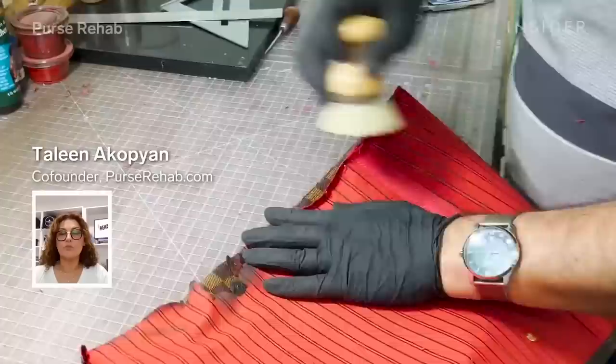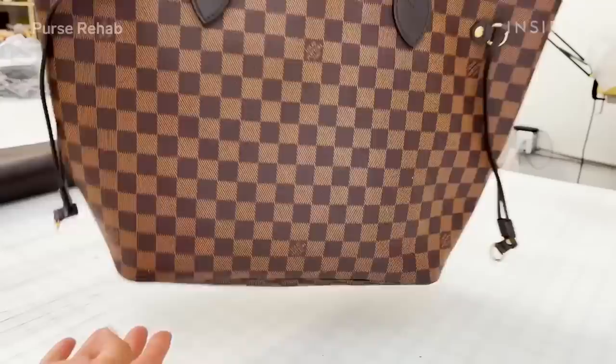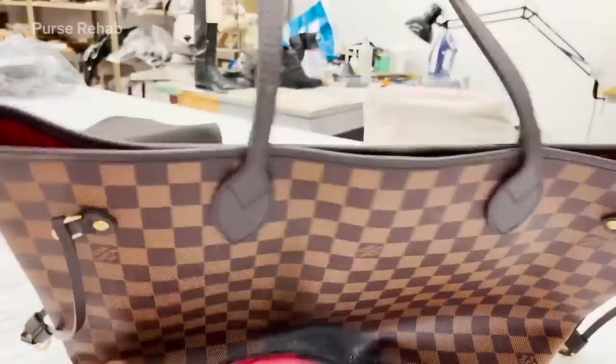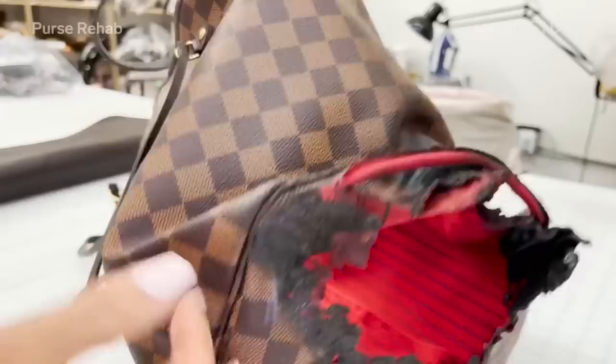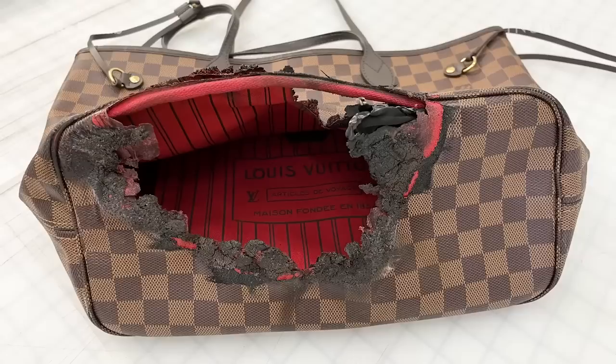I'm Talena Copian, co-founder of Purse Rehab, a designer handbag and leather goods restoration company. Today I'm going to walk you through how my team restores a burnt Louis Vuitton Neverfull bag. This is the Damier Ebene Neverfull print — their top-selling bag, worth about $2,000 depending on the size. Unfortunately the bag was left by accident on a burning electric stove top, so the entire base is basically burnt, along with the piping, and the side of the bag is also burnt.